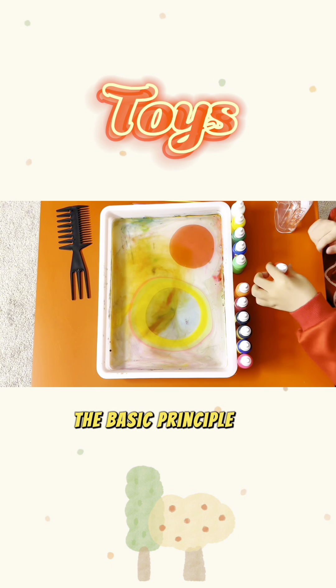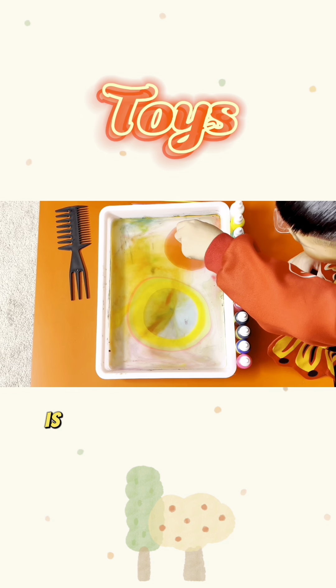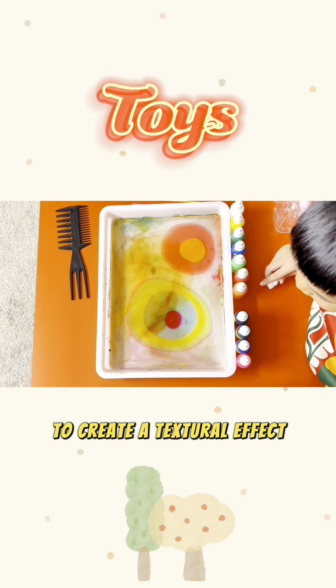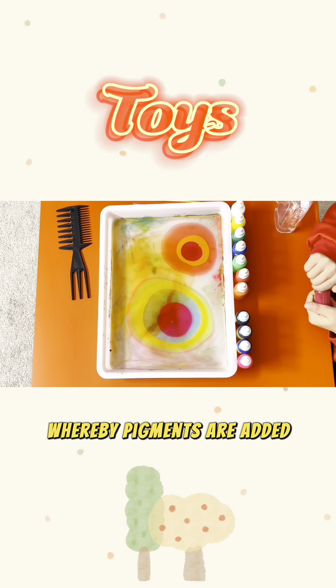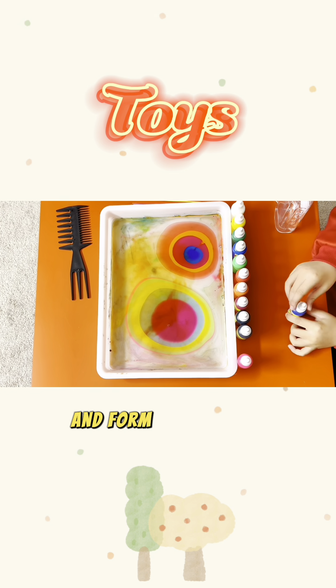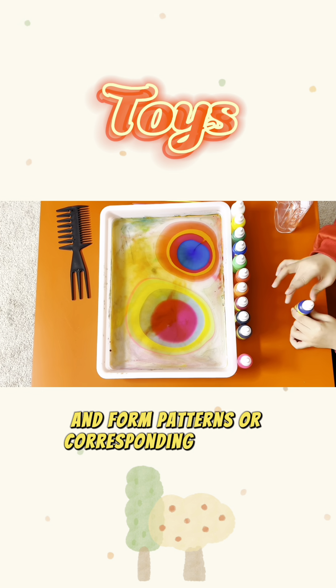The basic principle of marbling is to utilize the principle of water and oil layering to create a textural effect, whereby pigments are added and blended to flow naturally in the water, and form patterns or corresponding textures according to the artist's conception and painting requirements.